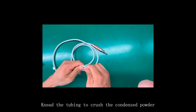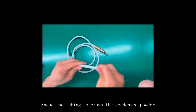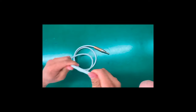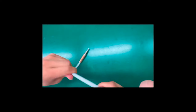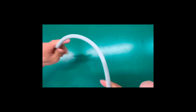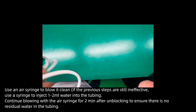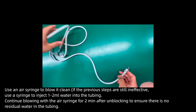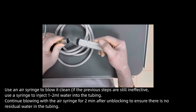Knead the tubing to crush the condensed powder. Use the air syringe to blow it clean. If the previous steps are still ineffective, use the syringe to inject 1 to 2 ml of water into the tubing. Continue blowing with the air syringe for 2 minutes after unblocking to ensure there is no residual water in the tubing.